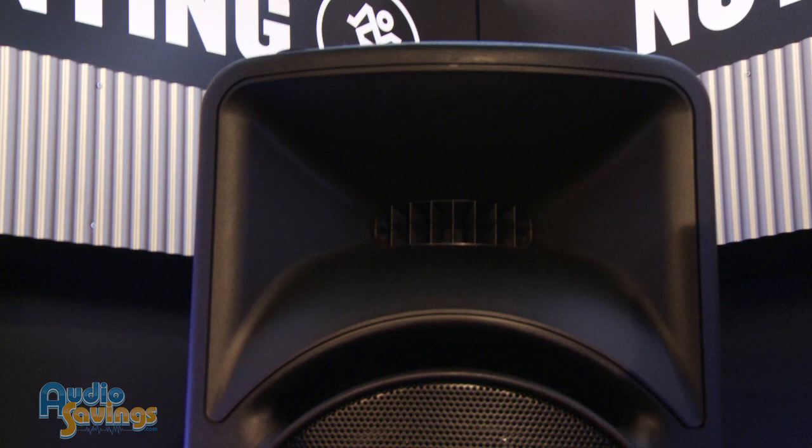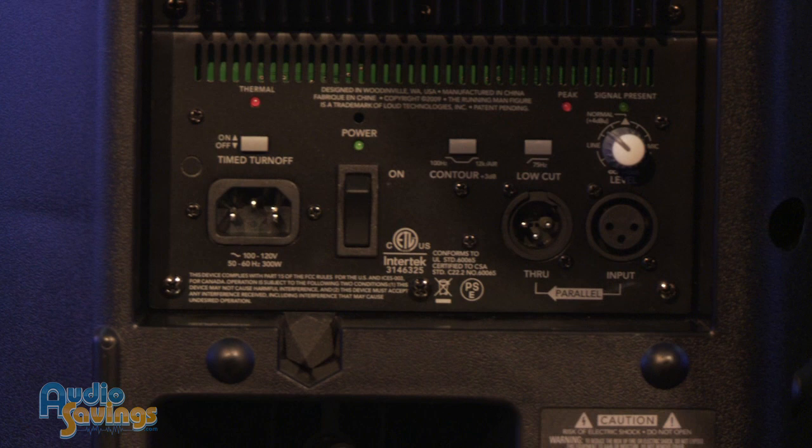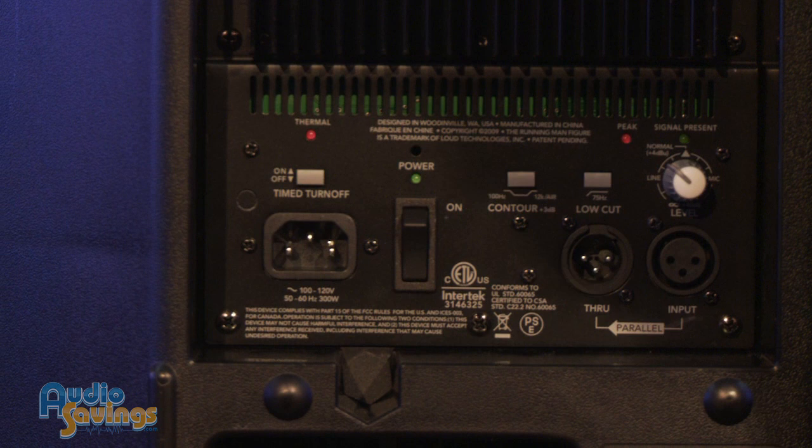Tell us a little bit about the I/O we've got on the back. So on the back, it's real clean. You've got an XLR input and then a pass-through on XLR if you want to chain up multiple speakers. You've got a level control here that allows you to plug in mic or line-level signals and dial it up just right. There's a low-cut filter there if you want to use it in a wedge position and get rid of your low-frequency stuff.